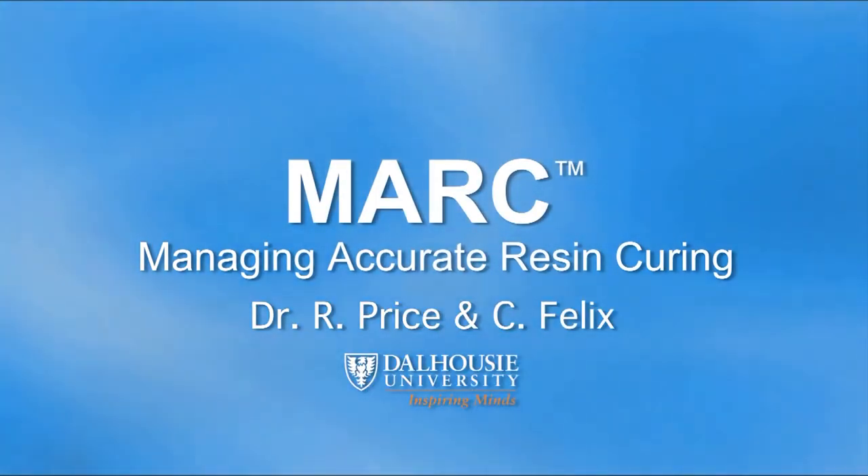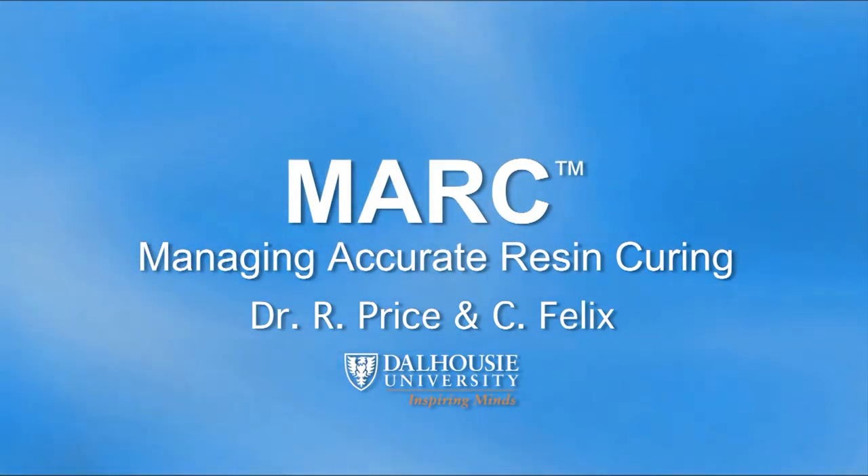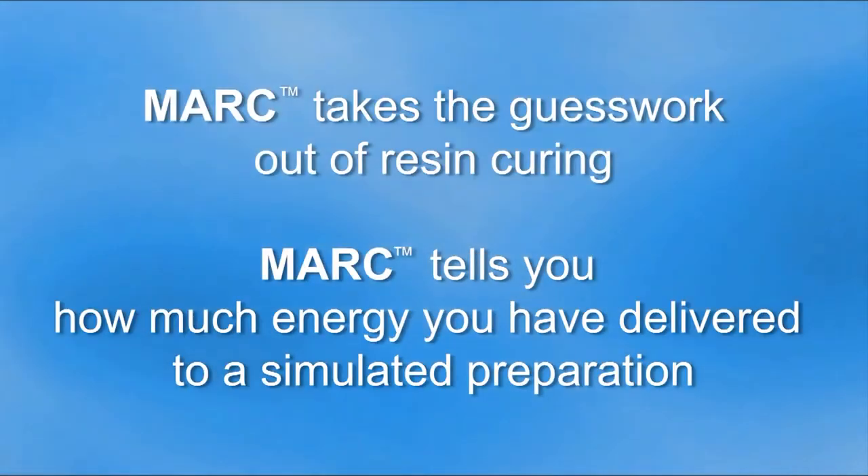This video will use Mark to demonstrate the effect of operative technique on the amount of light energy delivered to a restoration using the same curing light. Mark takes the guesswork out of resin curing and tells you how much energy you have delivered to a simulated preparation in a mannequin head.